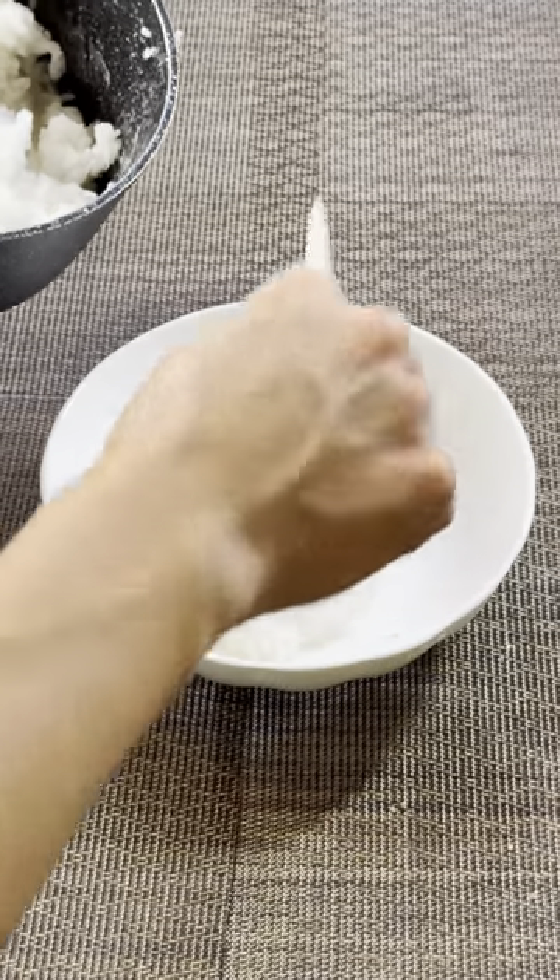And that's it — so easy. It's sticky, it's pillowy, the perfect consistency. You guys need to try this.